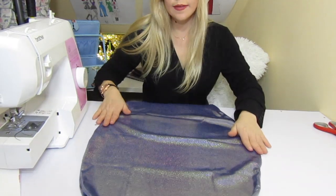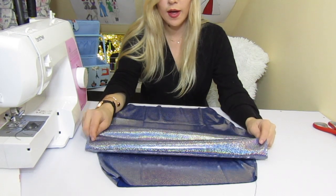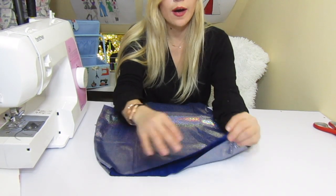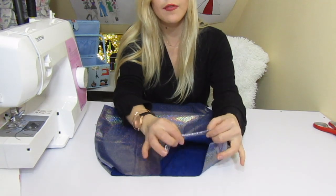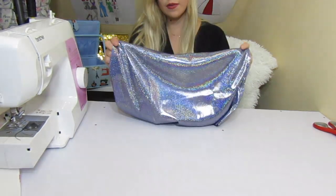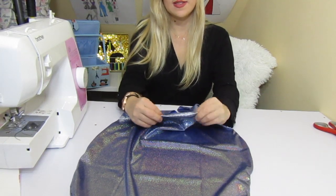Now that we've done the side seams, put it on first and see if it fits you well. After that, we're going to fold down the top and bottom edges two times to make it look really pretty and professional, and we're done. Try it on first, and then we'll do that last finishing step.